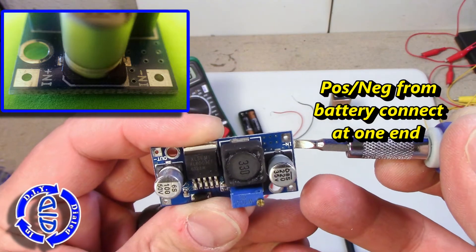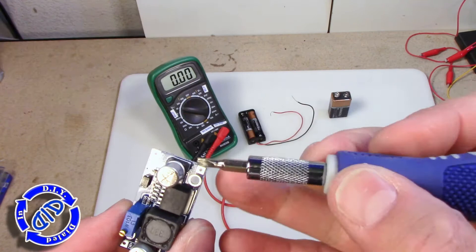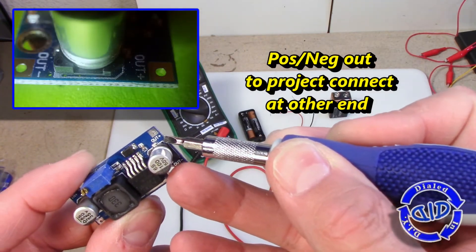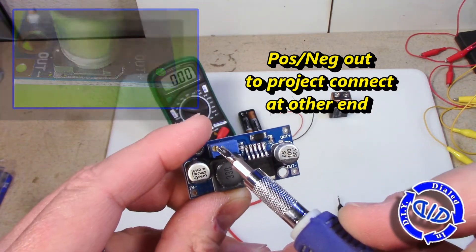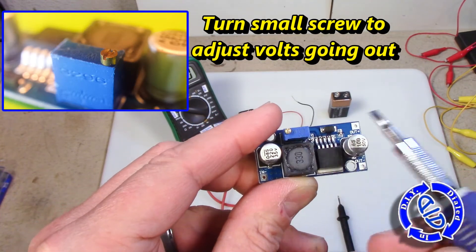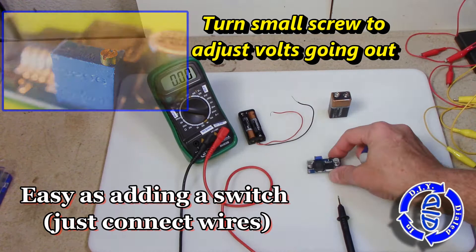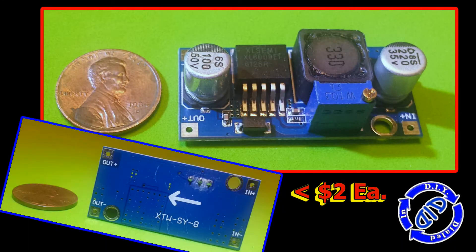You get a positive and negative in from your power source on one end of this little chipboard, and on the other end you have your out positive and negative which goes straight to your project. There are different kinds of step up converters that you can get and I'll talk more about that later in the video. But this particular one is adjustable — there's a little small screw on the top and all you have to do is twist it one direction to increase the voltage out or turn it the other direction to decrease the voltage out.